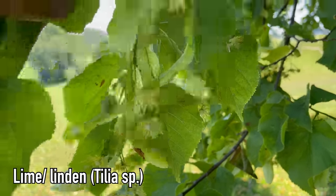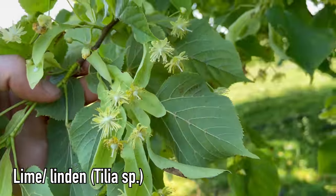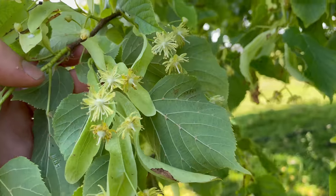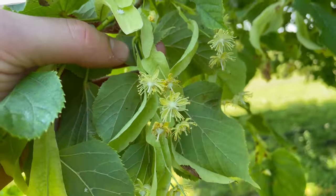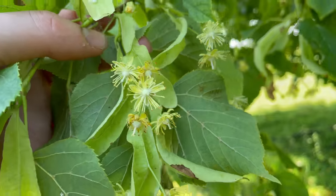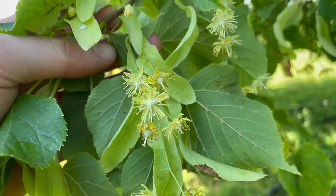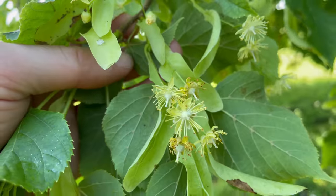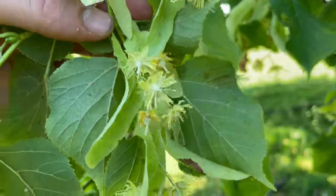These are linden blossoms from linden or lime trees. In mid to late June you can harvest these, and I use them fresh or dried for making linden tea. Linden tea is sold in health food shops and it's really expensive, but all it is is these flowers that have been dried.